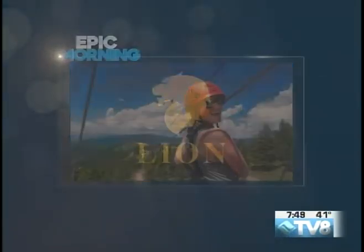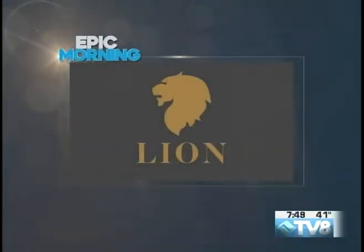Epic Morning is brought to you by The Lion, the only new luxury residences in Vail.